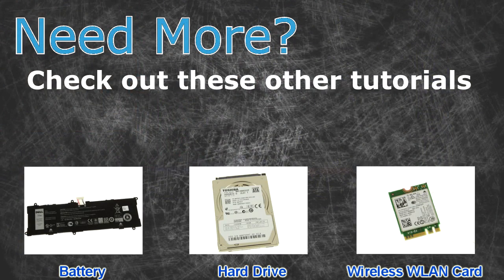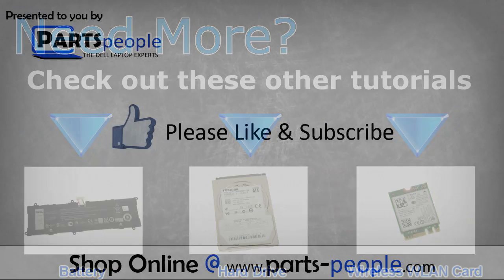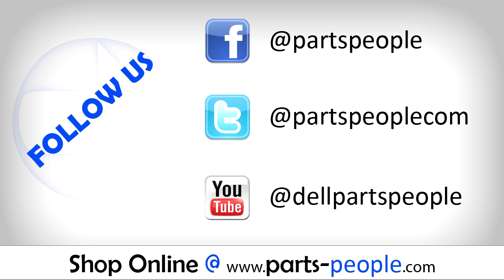Need more? Check out these other tutorials — for batteries click here, for hard drives click here, for wireless cards click here. Thanks for watching! If you enjoyed this tutorial, give this video a like and subscribe to our YouTube channel. Check the video description below for links to written tutorials and replacement parts.